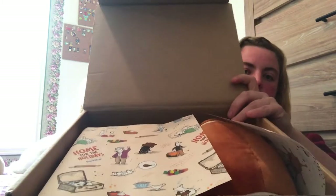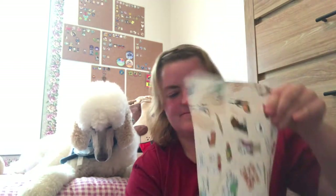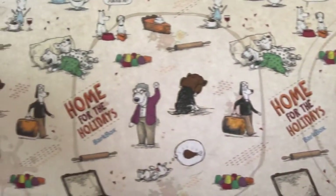You can also purchase an extra toy for $9. But I do not do that personally because I receive so many boxes for my pets — I would have a lot of toys. So let's get opening. When you first open it, you have a very cute decorative paper.